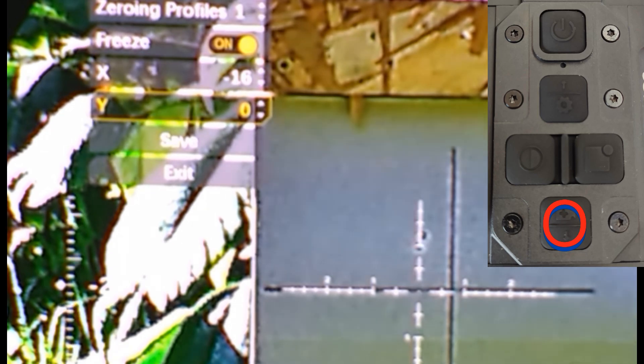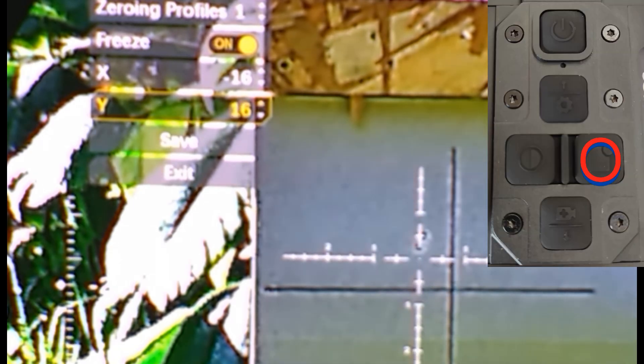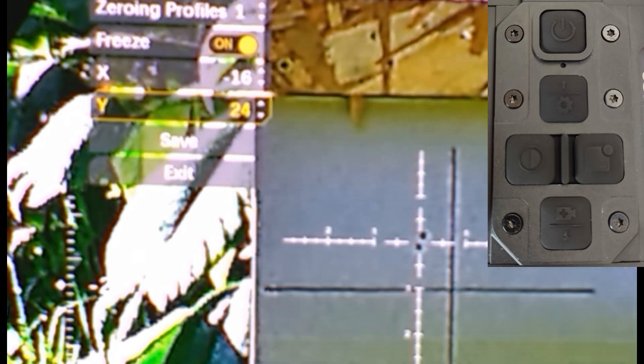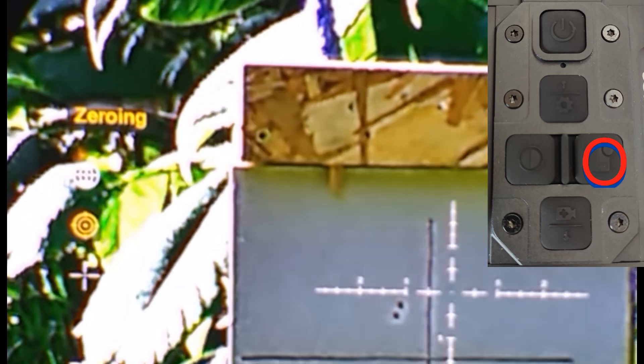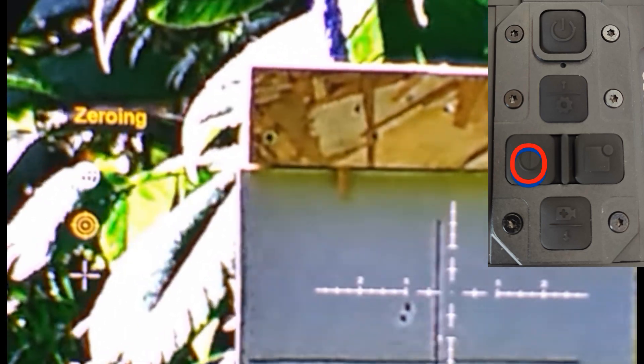Down arrow to Y — that wants to go up, so the right button takes you up. Down arrow to save, press right arrow, and then left arrow to come out of the menu.